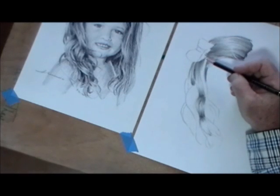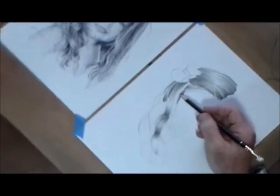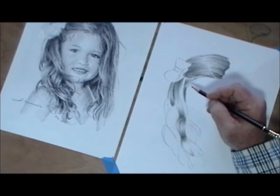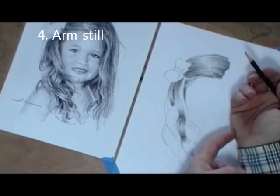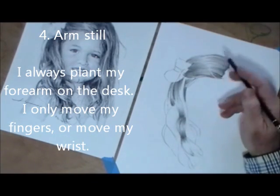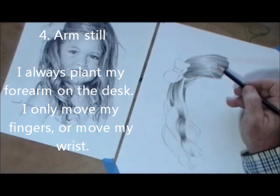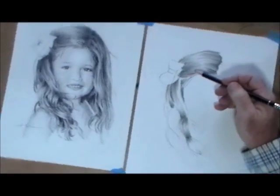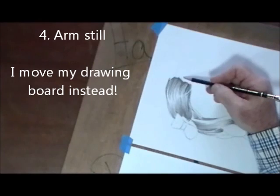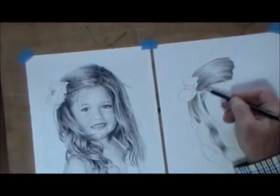One other rule — my final rule, number four in this lesson — you may have already noticed on your own. I started with the board this way and you saw me move it. Why? The fourth rule is I keep my arm still, always. My forearm is planted on the desk — sometimes my palm is planted — and I just move my fingers. If I need a big range of motion, I'll move my hand, but my forearm stays in one spot. That limits my range of motion to about a 45-degree angle. If I want to draw the general arc of the hair on her forehead, I can't really draw in that position without moving my arm. Instead of moving my arm, I move the board. So I move the drawing to accommodate the most comfortable position for my hand. Don't move your arm — that's bad.